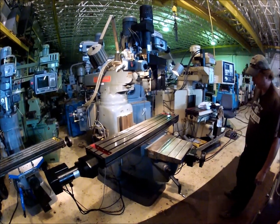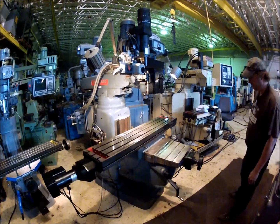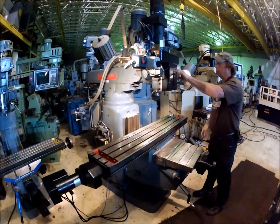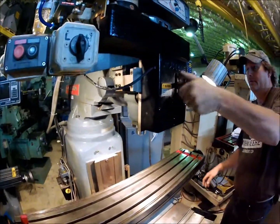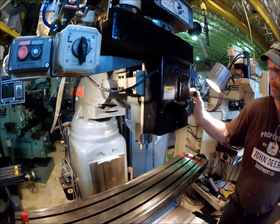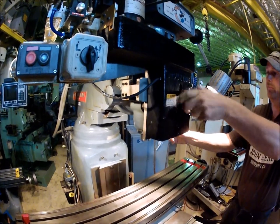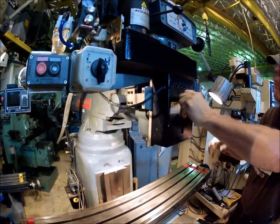There's a lot of CNC machines you can't do that on — it's a good, versatile machine. You can disconnect the quill from the CNC and run it manually by turning this handle here. I'll disengage the CNC part of it and then you can run it manually. Then you bring it all the way back up, crank the handle in again to bring it back for CNC. Now it's engaged for CNC again.